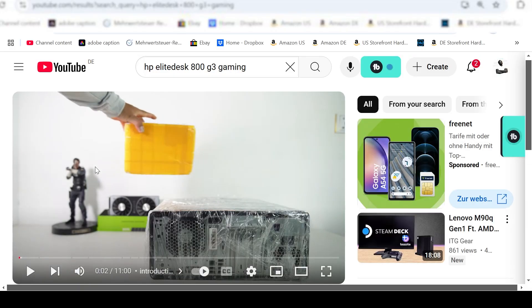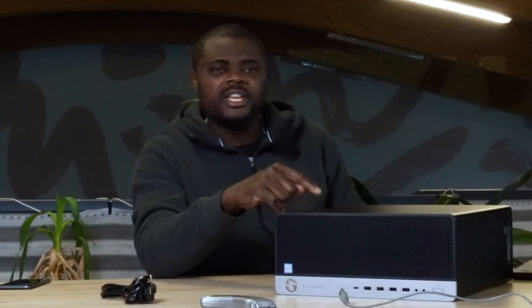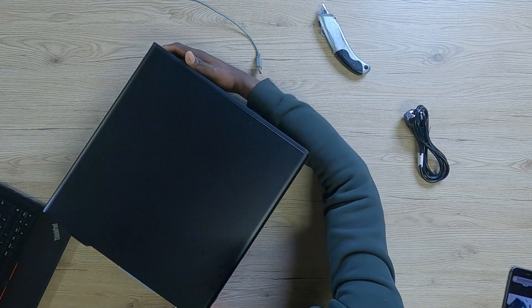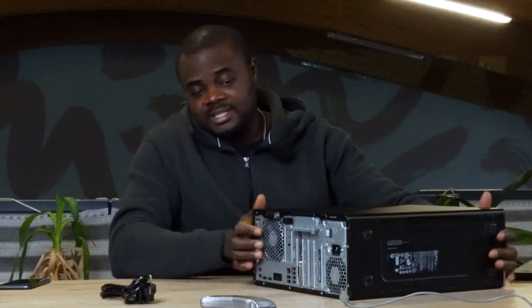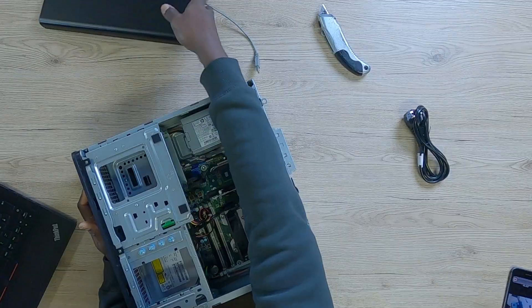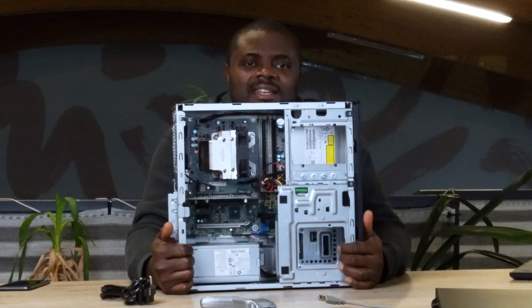I'm not going to put the channel on full blast, but he tried to build a budget gaming PC and out of all the options out there he decided to go with the HP EliteDesk 800 G3 micro tower PC. Take a look at this PC — it's excellent in every respect. I'll open it so you can see the inside before you complain. This is the inside of the PC and this is exactly how it looks. That YouTuber is ITG Gear.